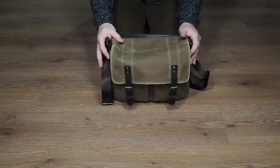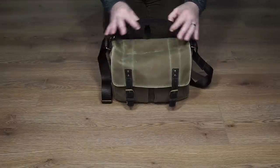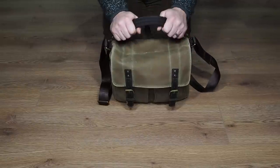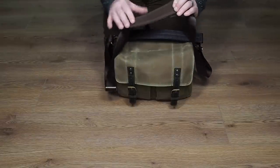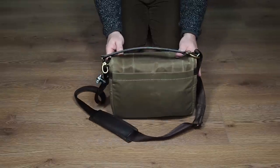So let's head over to the bag now — I'll lay it down and do some close-up shots. This is the ONA Princess Street in brown. We get this lovely thick handle on the top and some really nice brass buckles. The strap is in material, and the actual pad is leather-bound with a padded material on the underside which sits nicely on the shoulder.